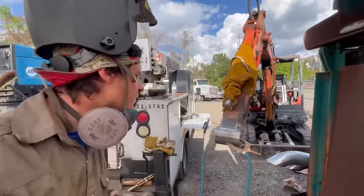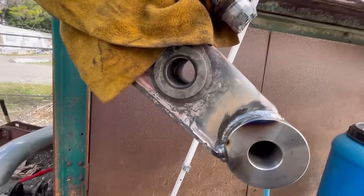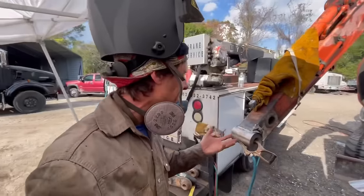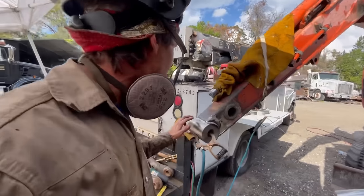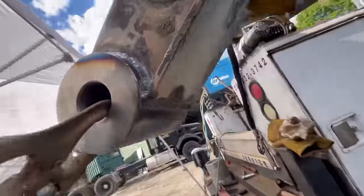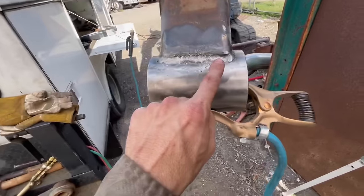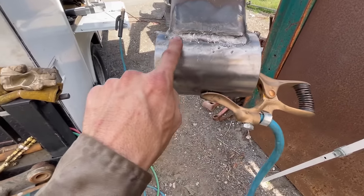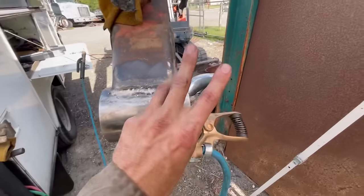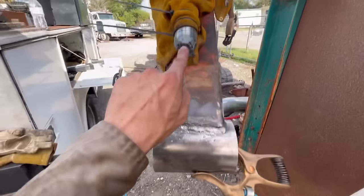We have a root pass in — pretty happy with it. A little undercut, but it's not a big deal when you're dealing with equipment like this. The only place I got undercut was in the front of the bushing — the sides are nice and clean, the bottom is nice and clean, no undercut. Right there I got a little bit, so I'm going to grind in there slightly, not all the way out, and then make my second and third pass all the way around, then we'll move on to that bushing.